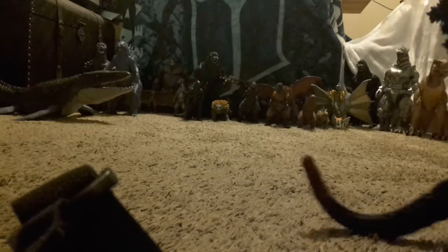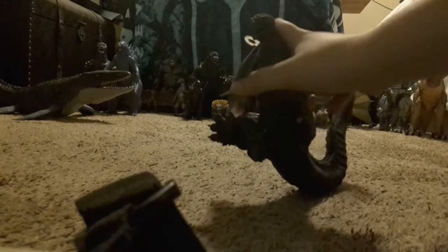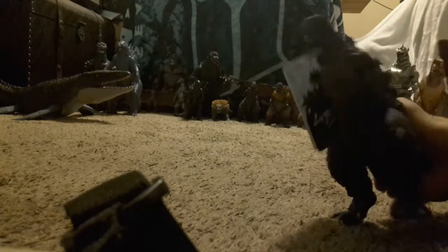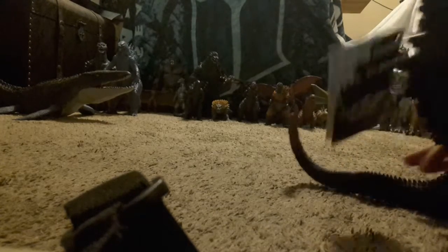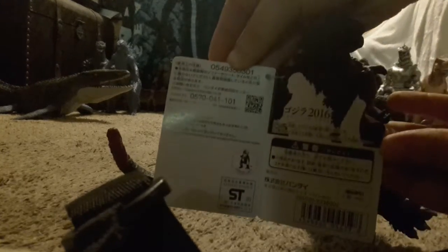I've now opened the container, so we're just going to take him out like this. Here he is — this is the Shin Godzilla. He's a really cool toy to have, and as you can see, he's come all the way from Japan.